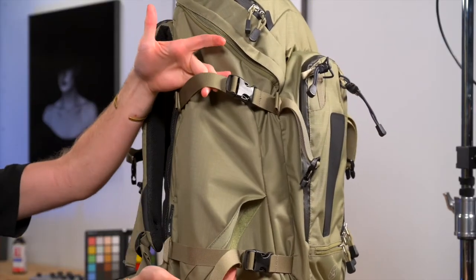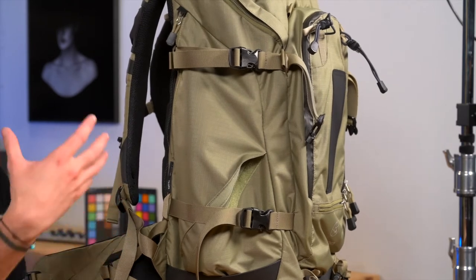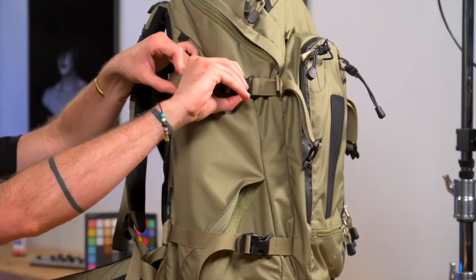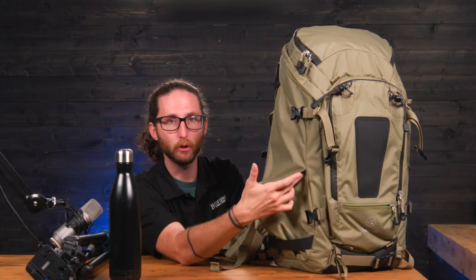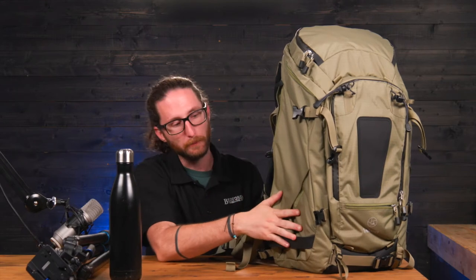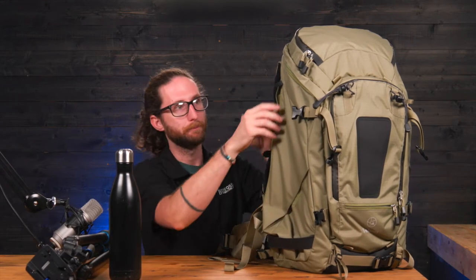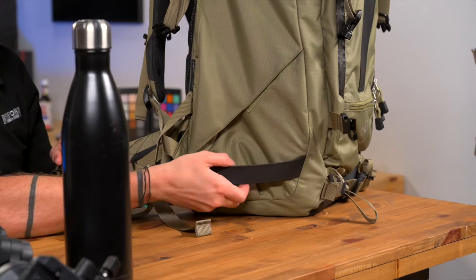From here we go to the side — it has more straps on the side so you can attach a tripod there if you don't want to lose access to the front pocket. If I go ahead and unclip this, I've got a full-size water bottle. A great thing about this pocket — the same on both sides — is that it has a velcro expansion, so if you're not packing it full you can make it more minimal and out of the way.